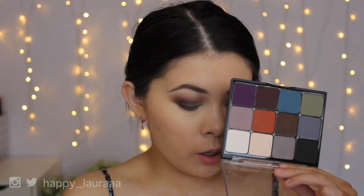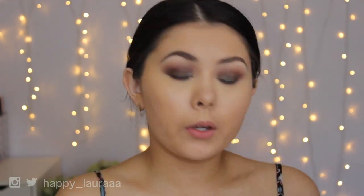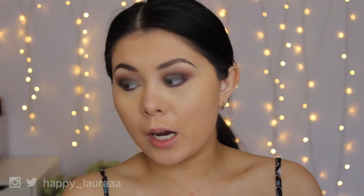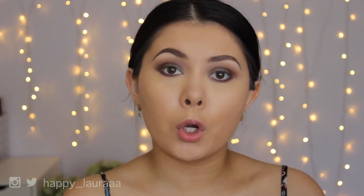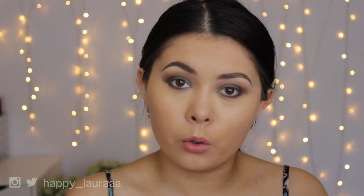I'm just going to use one last color — this purple shade up the top corner — and apply that to my lower lashes as well and just see what it does. I feel like I'm going to stop right here with the eyeshadow. What I'm going to do now is apply my fake eyelashes and then put on a little bit of face makeup, and then I'll come back and see if I need to add any more to the eye look.